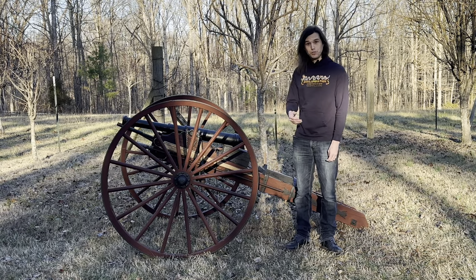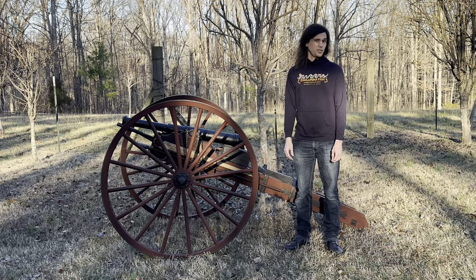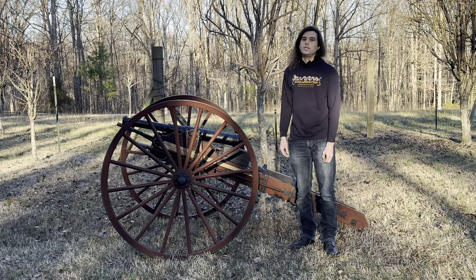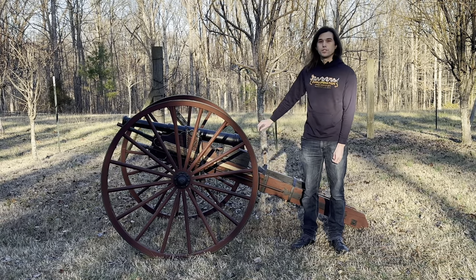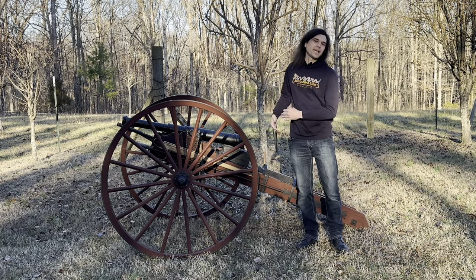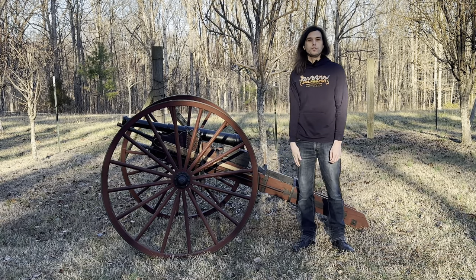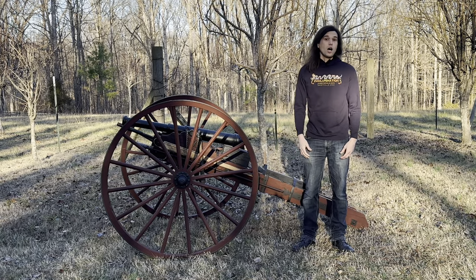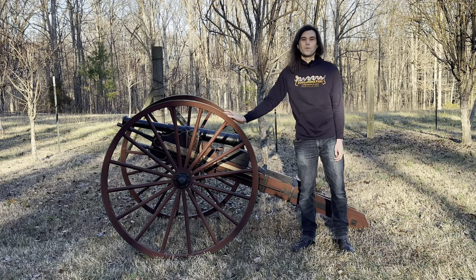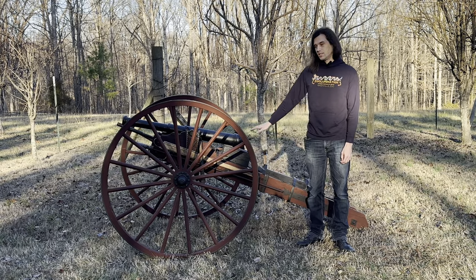The other preface is: if you choose to use the information we're going to talk about today and make your own cannon, you do so at your own liability. This is our cannon — we made this, we choose to shoot this ourselves, and we shoot it on a controlled, closed range. No one else has access to our cannon except for us. If you choose to make one using this information, please do so at your own risk. Make good decisions, shoot it smartly and safely, under controlled and safe conditions.